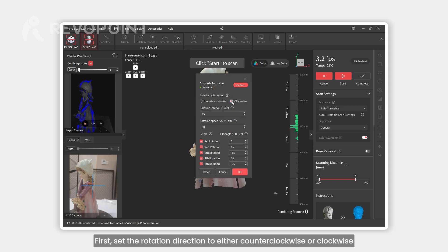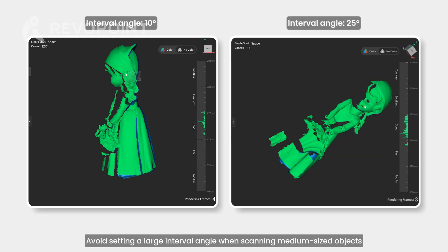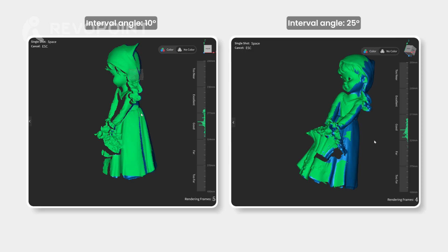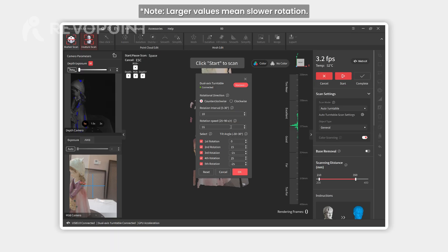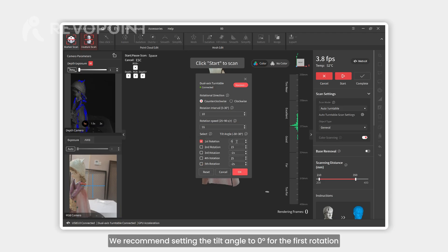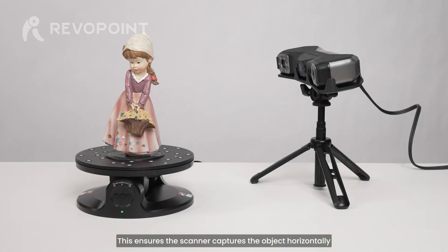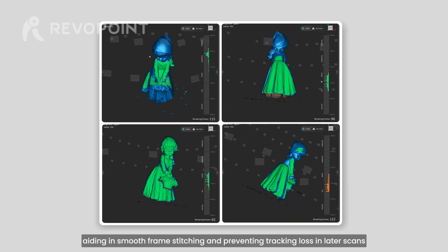First, set the rotation direction to either counterclockwise or clockwise. Next is the interval angle — avoid setting a large interval angle when scanning medium-sized objects as it may cause details to be missed. Set a moderate rotation speed to prevent shaking when the turntable pauses. Next, set the number of rotations and tilt angle. We recommend setting the tilt angle to zero degrees for the first rotation; this ensures the scanner captures the object horizontally, aiding in smooth frame stitching and preventing tracking loss in later scans.